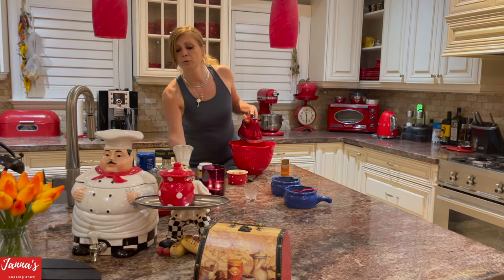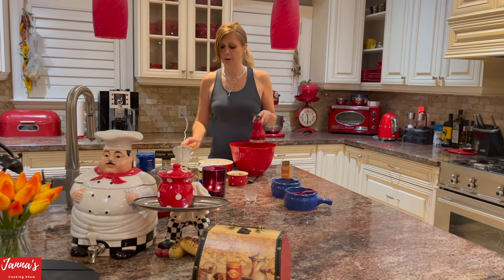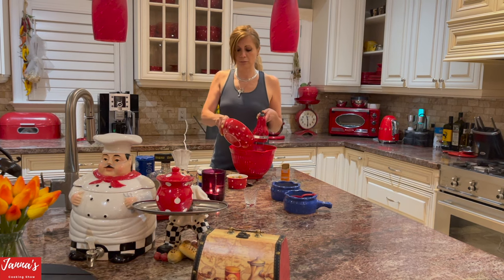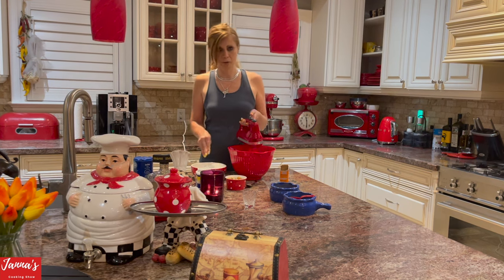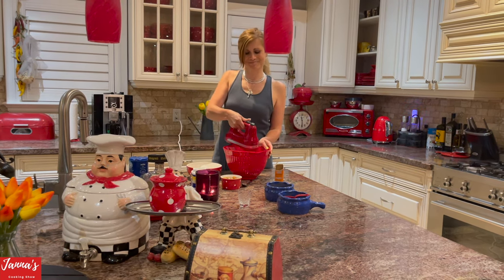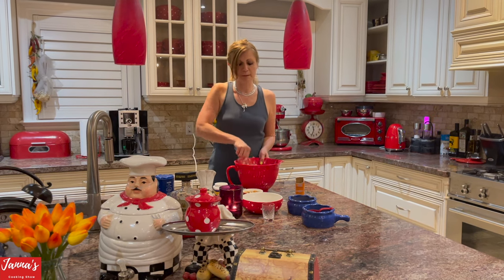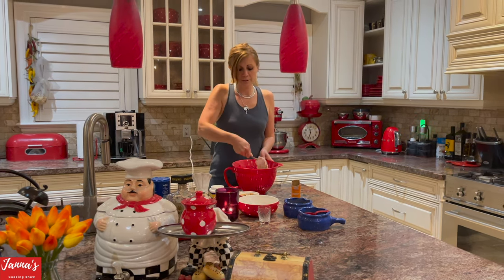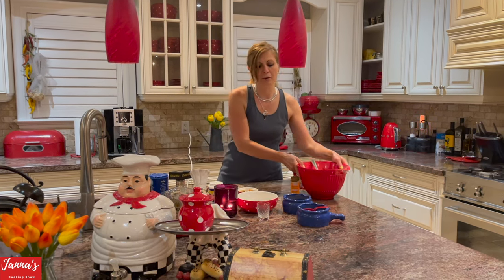Now slowly we are going to add our dry ingredients — our flour. Remember, it's two and a half cups of flour. We put it in and mix well. Try not to overmix too much.